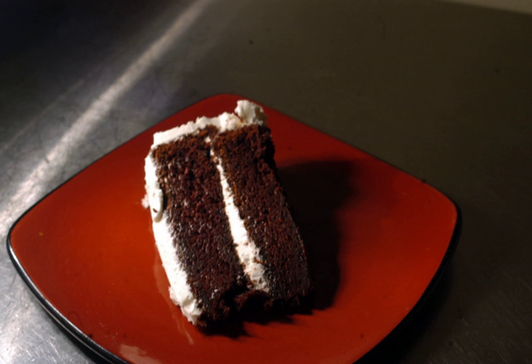Devil's food cake incorporates butter, eggs, flour, and less egg than other chocolate cakes. Devil's food cake was invented in the United States in the early 20th century, with the recipe in print as early as 1905.